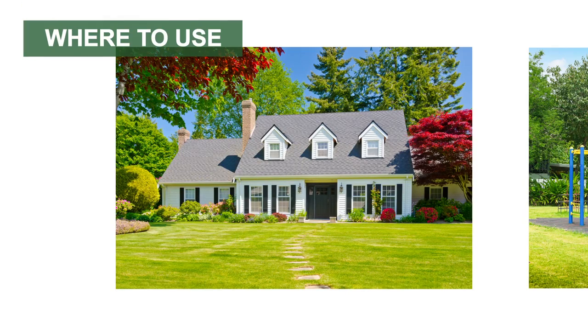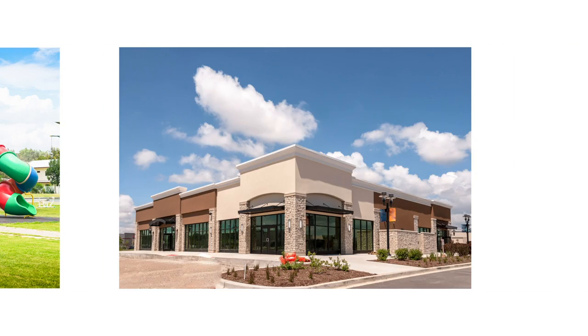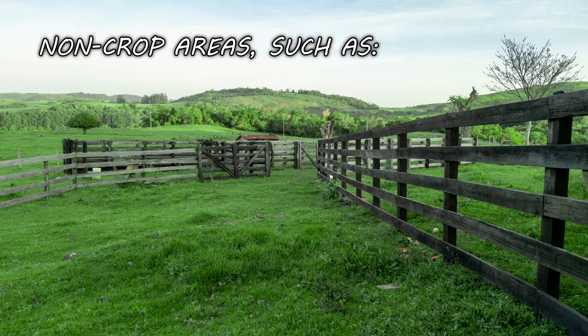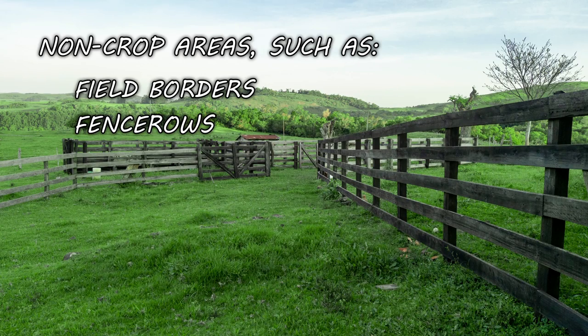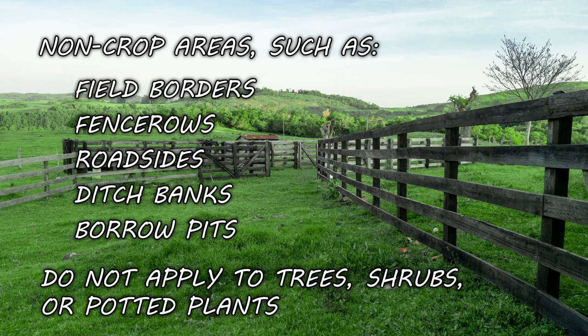Surrender Fire Ant Killer is meant only for outdoor use on listed ant mounds in turf grass around residential, recreational, and commercial properties, and on non-crop areas like field borders, fence rows, roadsides, ditch banks, and borrow pits. Do not apply this product to trees, shrubs, or potted plants.